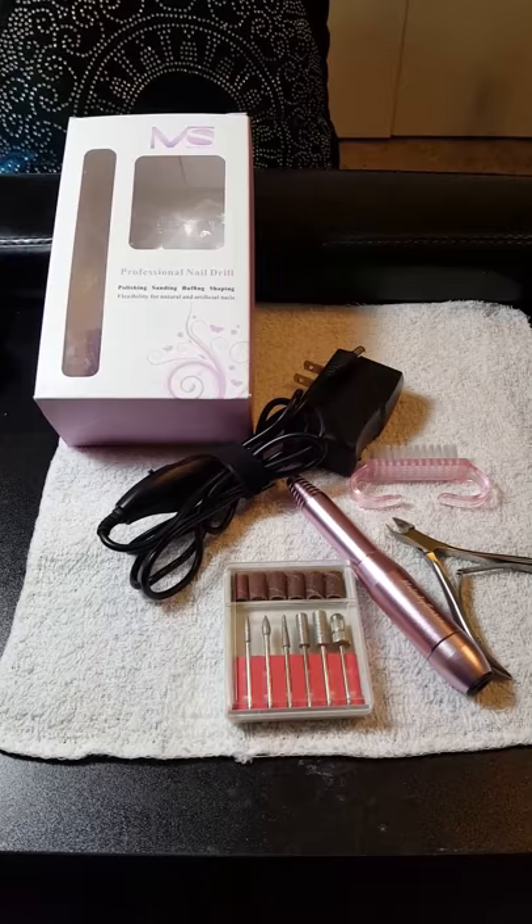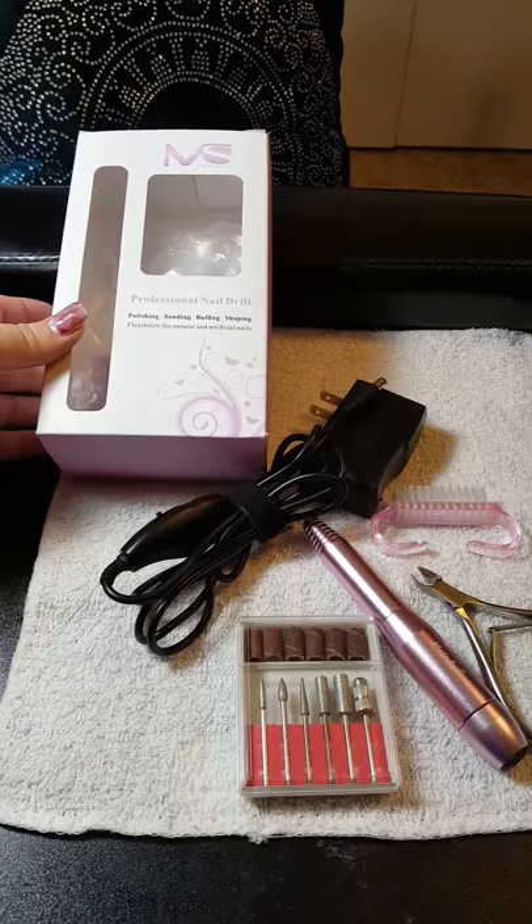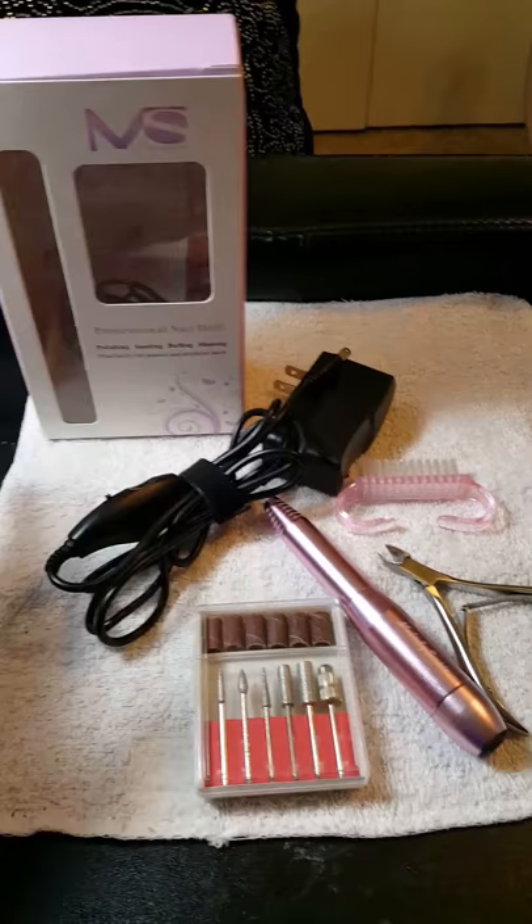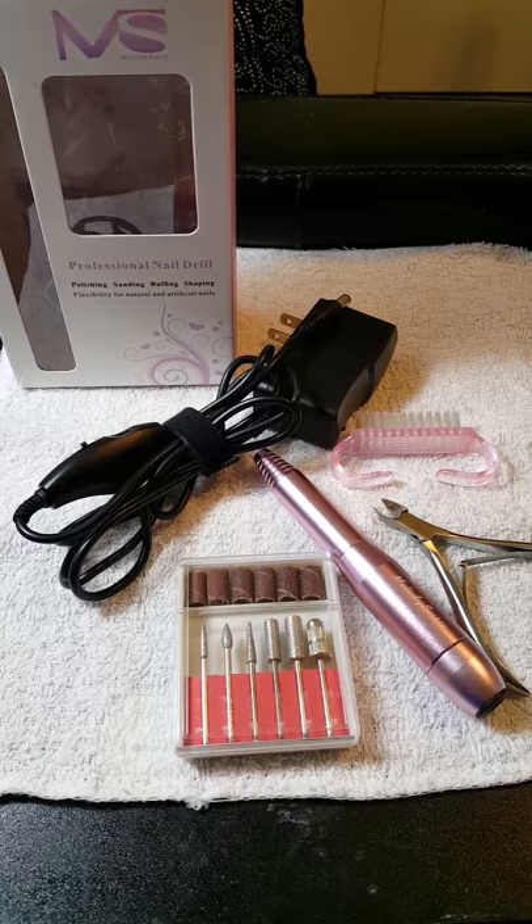Welcome back to another one of my videos. Today I am bringing you a professional nail drill. Melody Susie chose me to be one of their beauty pioneers, so that's extremely exciting. They sent this drill to me for my honest review. It's out of the package because I have used it for a couple of days so that I could get a feel for it and give you guys my honest opinion. I want to show you guys how it works and tell you a little bit more about it.